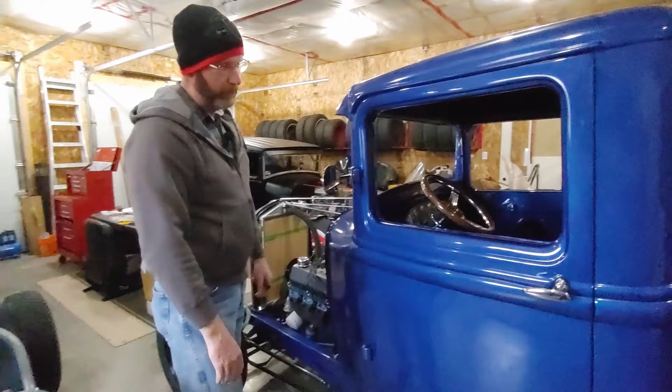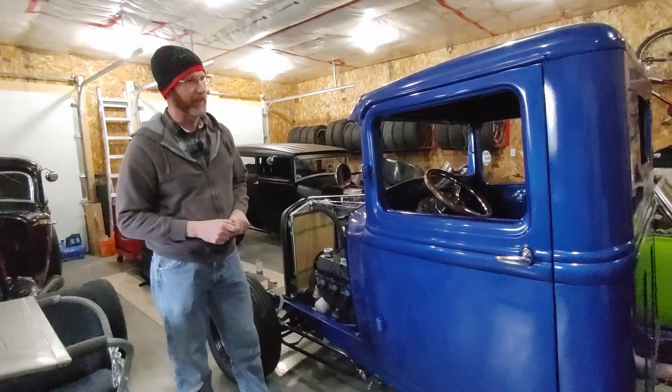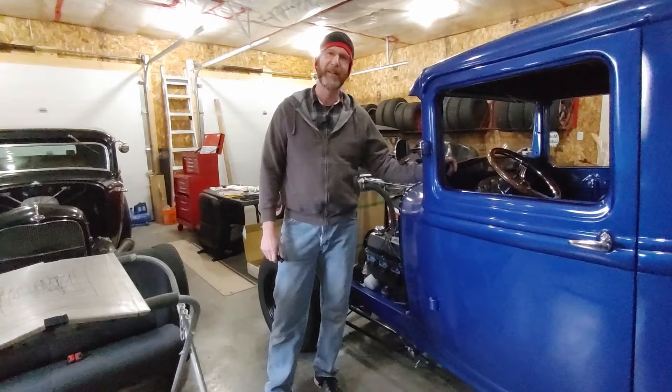I'm sure that if anybody else has worked on them, they'll probably relate quite a bit to the bits and pieces that we had to do to bring these doors back to life. If anybody has any questions or comments, please send them my way — I'd love to hear from you. Please like and subscribe. That's it for the 32 Ford pickup cab doors. Hopefully you enjoyed it and could follow along. That's it for now — everybody take care and Happy New Year.